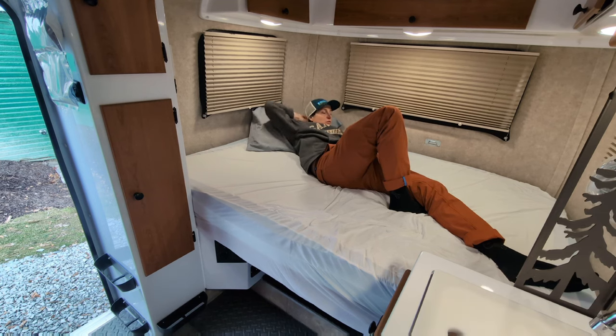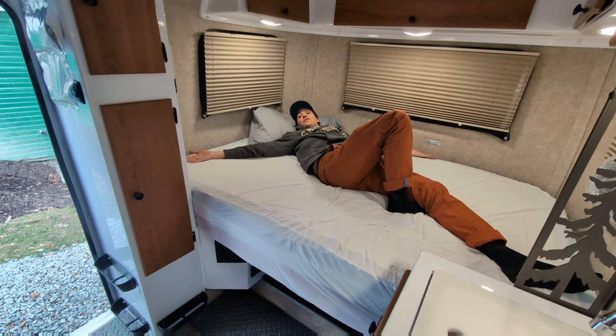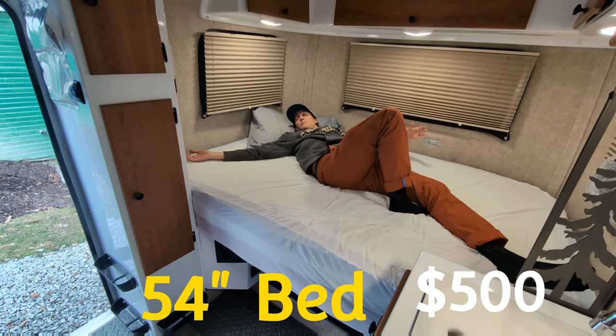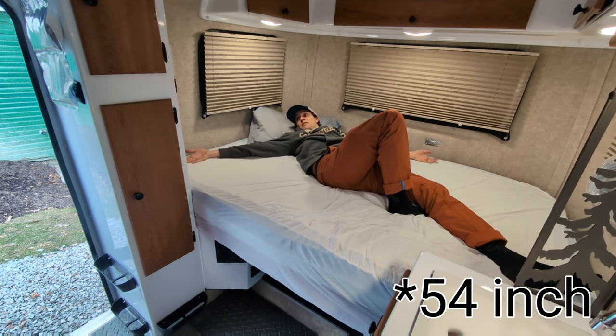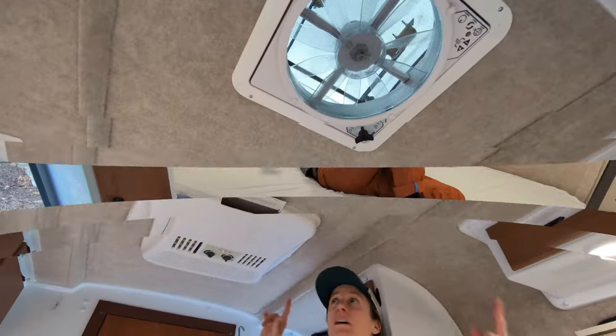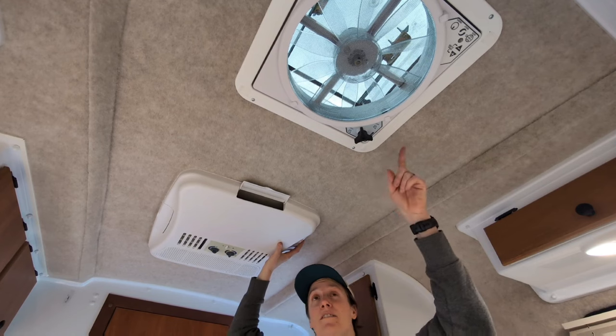We got the large 56-inch bed, and since two of us often share this trailer, that was 100% non-negotiable. We're both sprawlers when we sleep, and even with the extra-wide bed we still find it really tight. Thank goodness we didn't go with the smaller bed — but even at 56 inches it's almost not big enough. If you think you might ever share this trailer with another person, spring for the bigger bed.